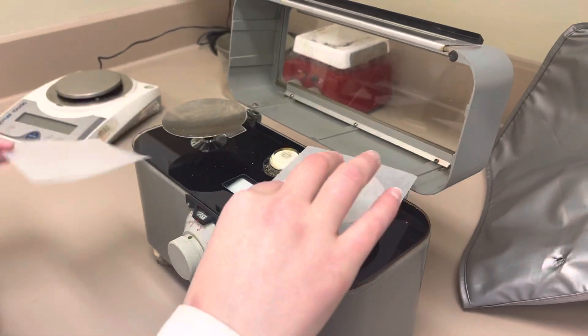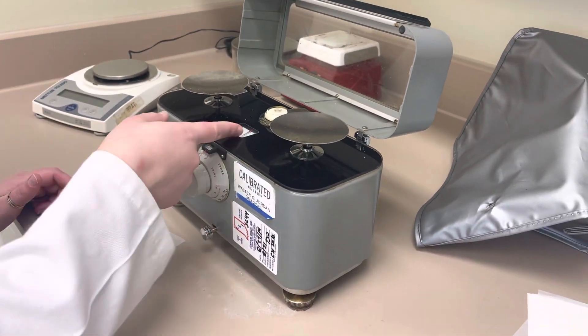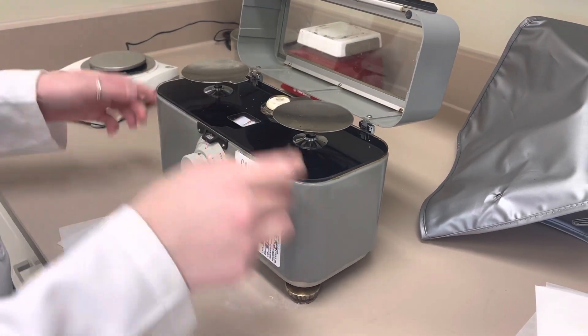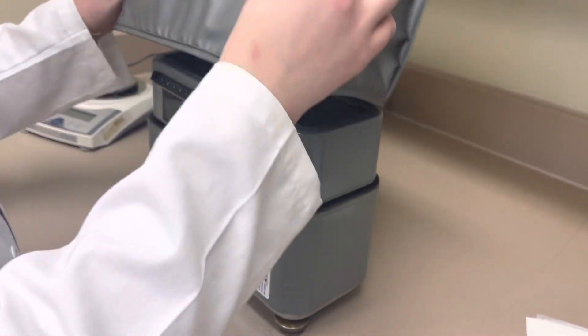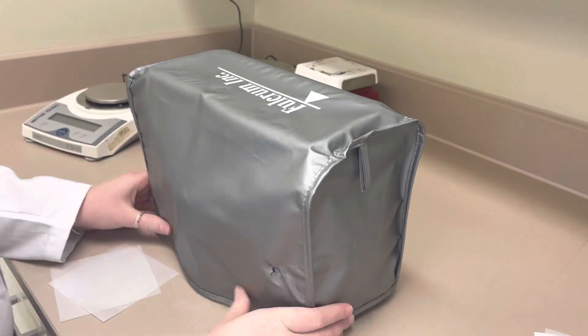After you're done, remove both of the weigh papers, lock it back so it's steady in the middle and can't move. Put the top down and then put the cover back on, and you're all done.